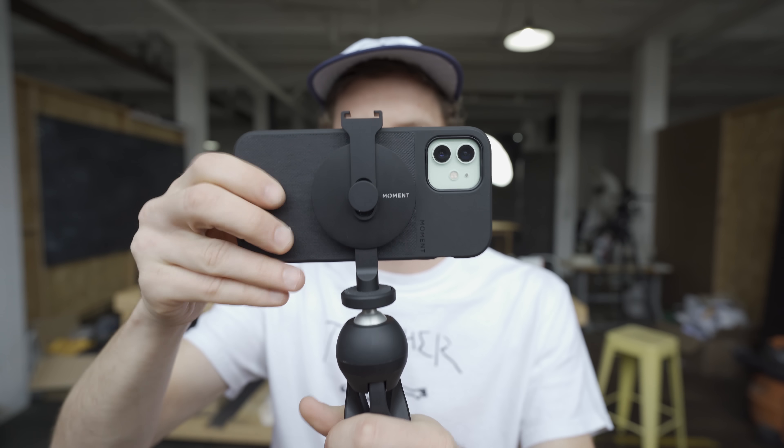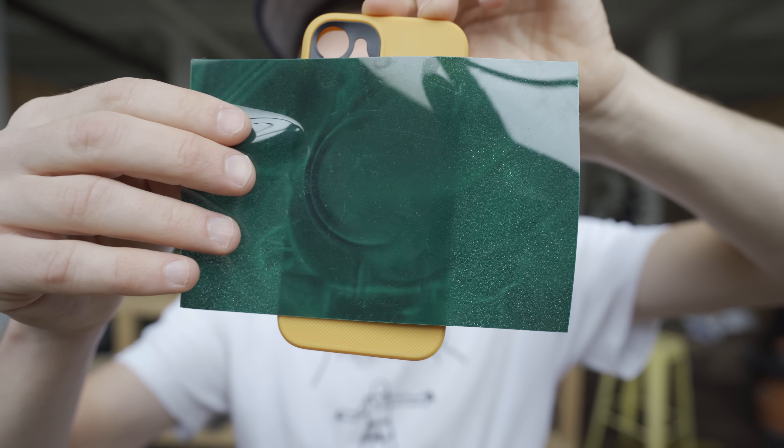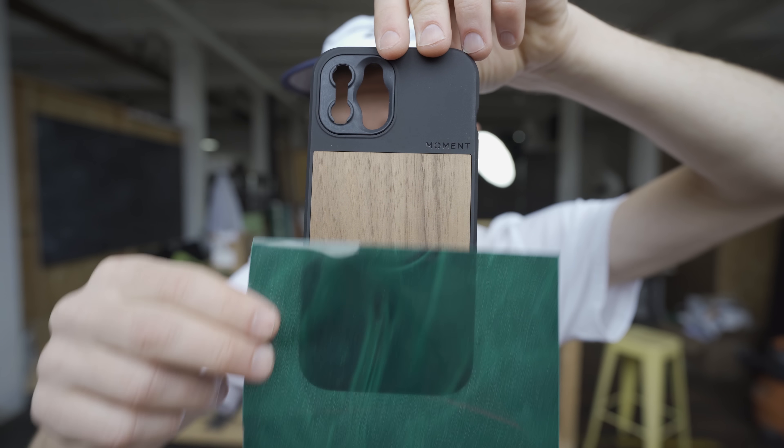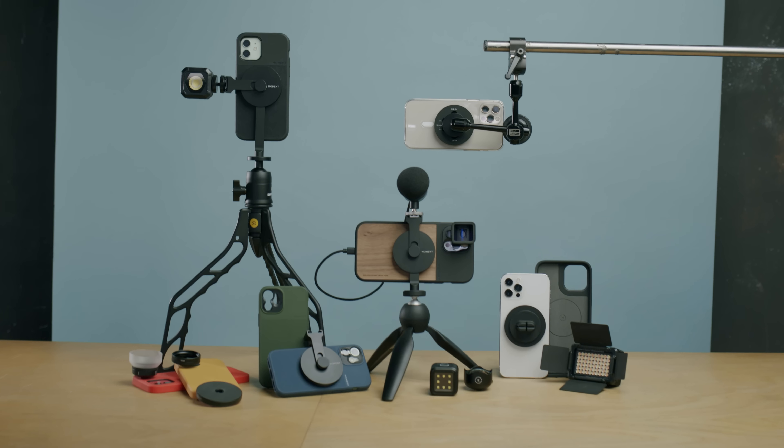Tripod phone case, check it out. When Apple announced the iPhone 12, we immediately thought to ourselves how can we integrate MagSafe into products that will actually enhance our creative process with photography and filmmaking in mind. So we got to work.